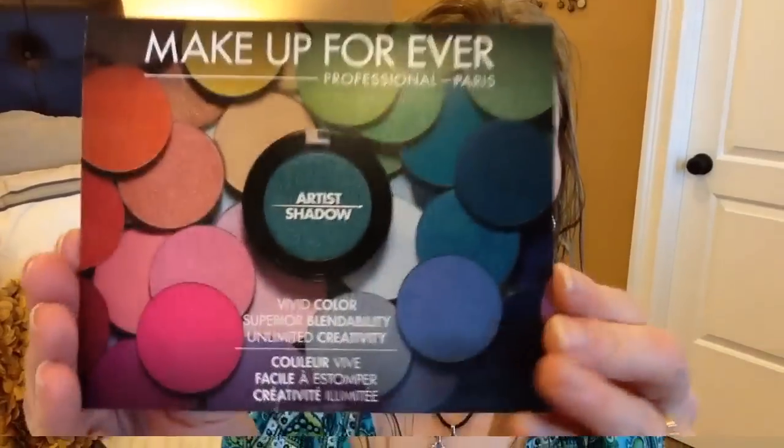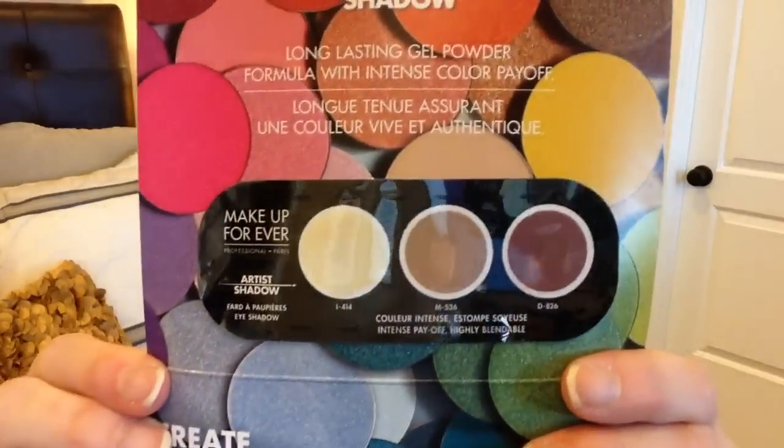Moving on to eyeshadow, I'm going to use my Schwa subscription sample of NARS eyeshadow in the color Europa, and I'm going to start applying that with a flat brush by IT Cosmetics. I'm also using a sample I got from Sephora by Makeup Forever — it's got three colors: 414, 536, and 826.